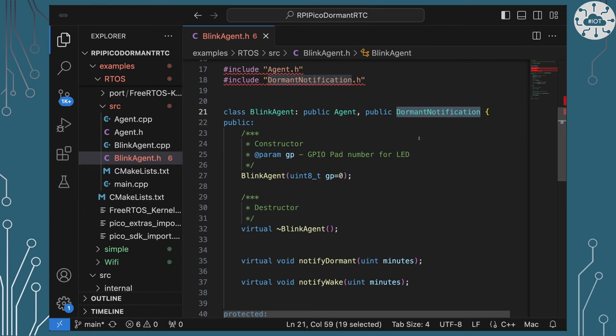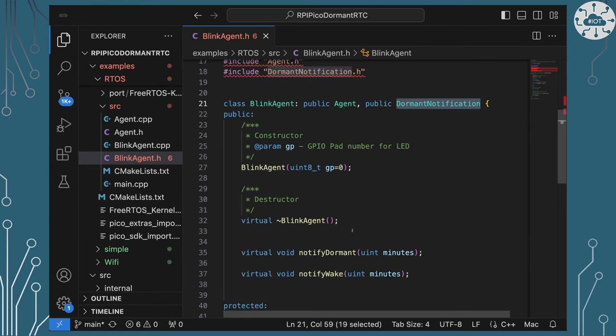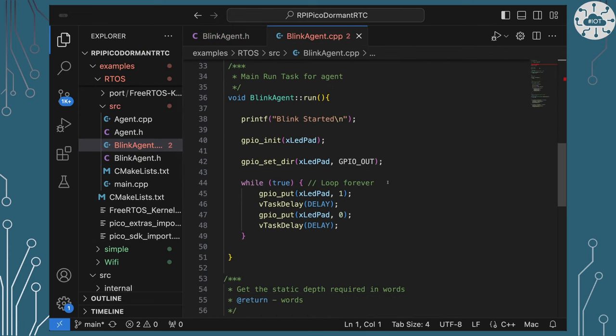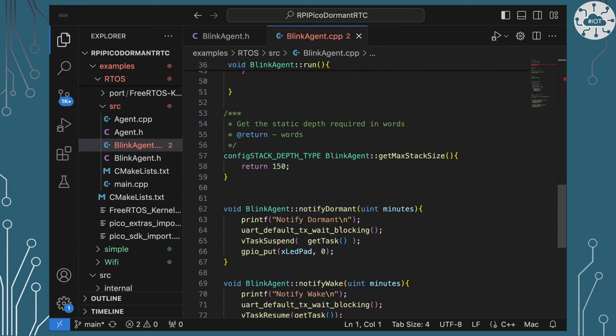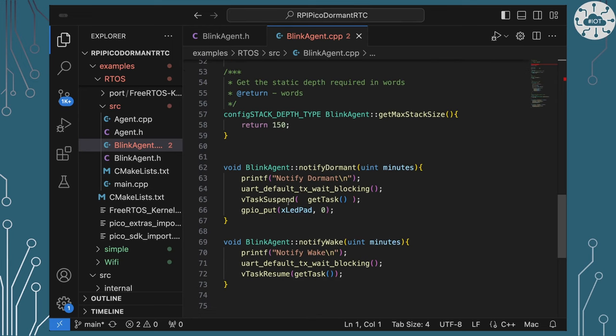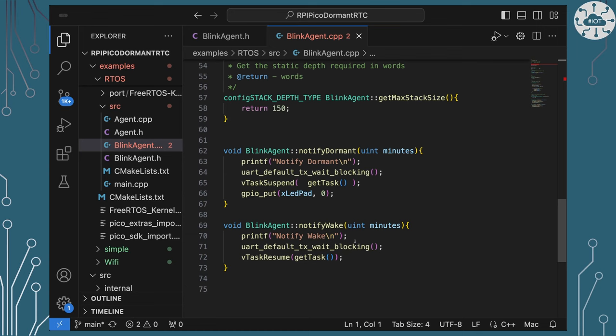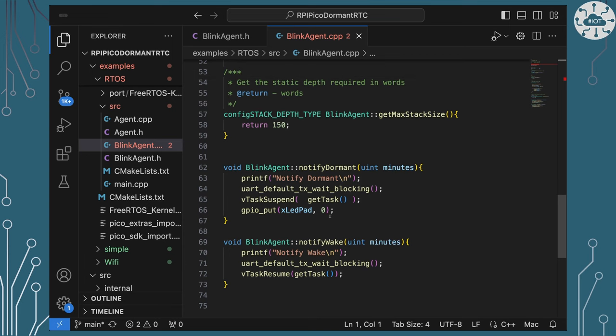The way we handle this is with a dormant notification. When the blink agent gets the notification that we're going dormant, it turns the LED off and stops blinking. Then when it gets a wake notification, it re-enables the LED to flash. In the code, when notified to go dormant we suspend the task and force the LED off; when notified to wake we resume the task, allowing it to go back to flashing.